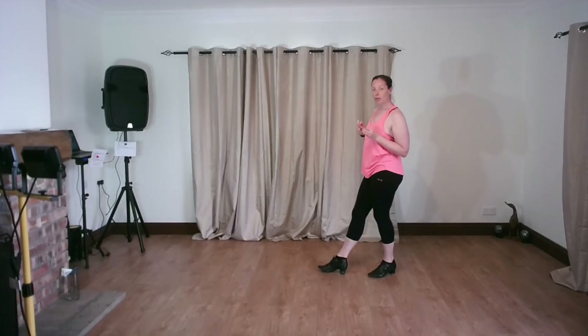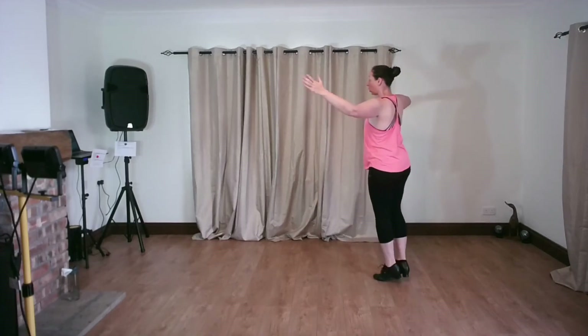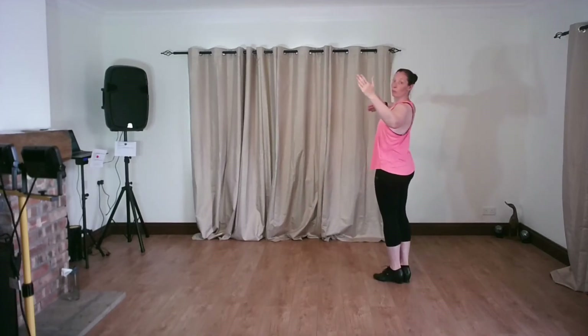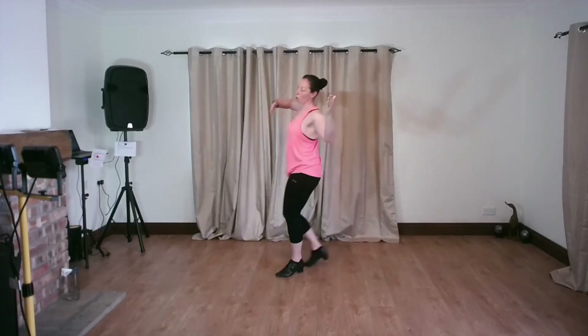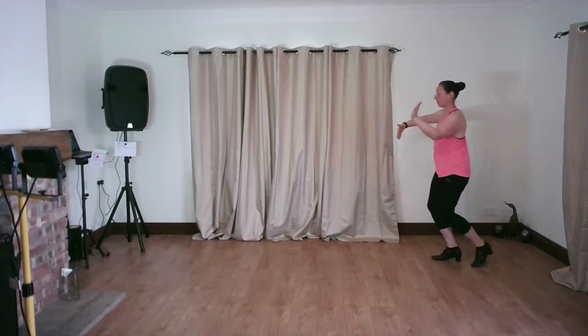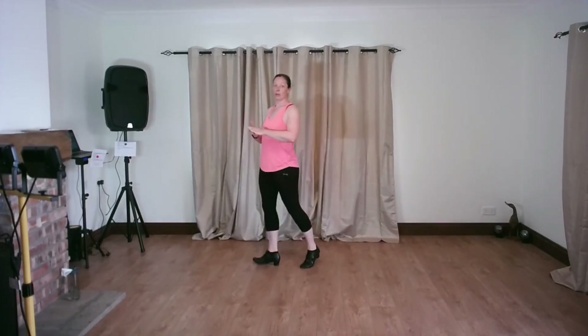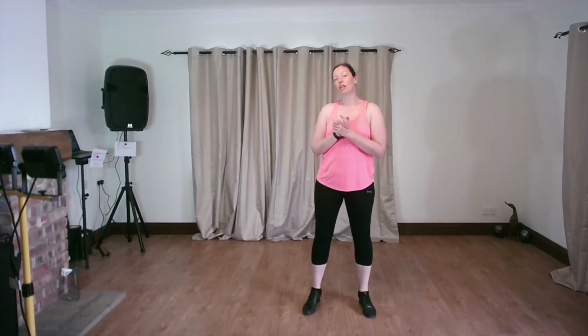In the practice routine in the lesson I didn't do the leader steps, but I am going to for you here. I'm going to close in, have a little pause, and then slow quick quick quick quick, slow slow quick quick. Okay, so I hope that's been useful for you.